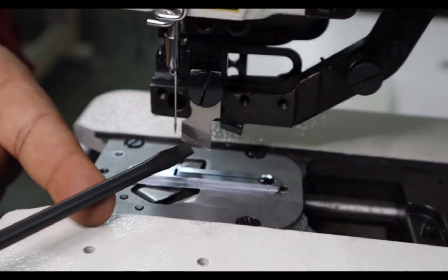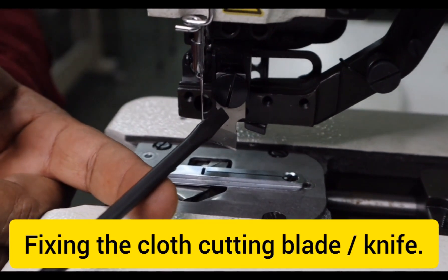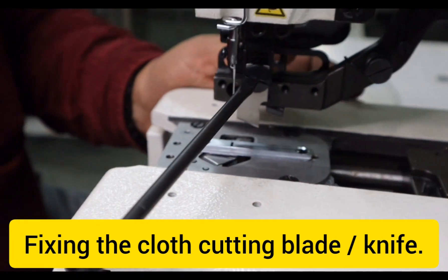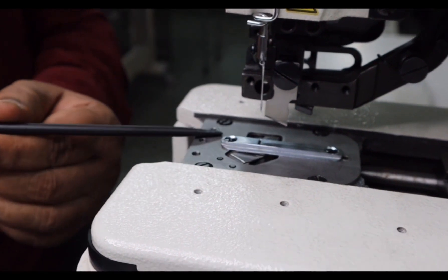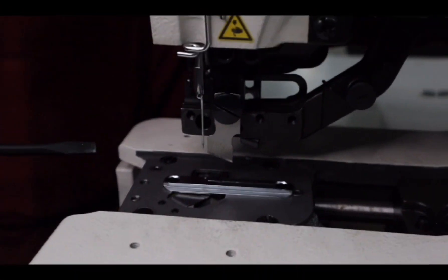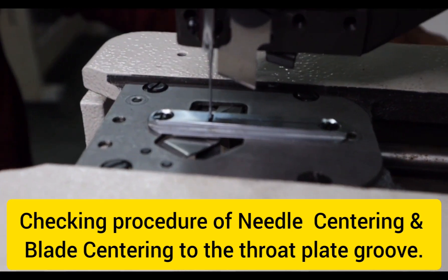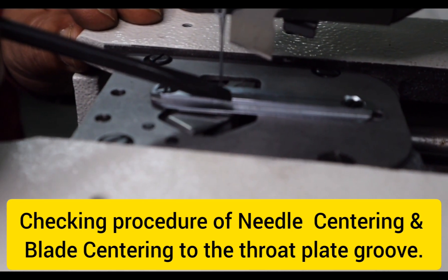After fixing the needle, tighten this blade along with the main screw. On the back side there will be one washer — tighten the screw of the blade. Before tightening the four screws of the trimmer plate, we need to check the needle centering. By rotating the pulley from the back side, keep the needle down and check the needle centering from the front side as well as from the back side.